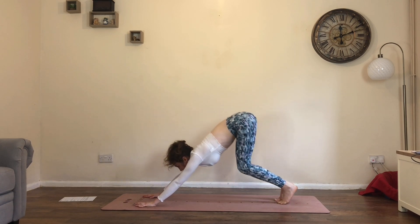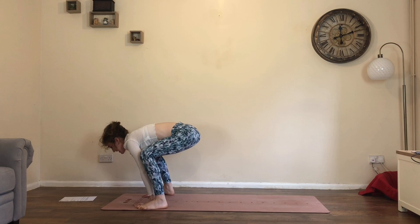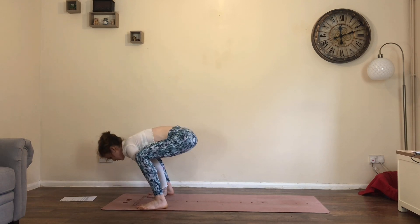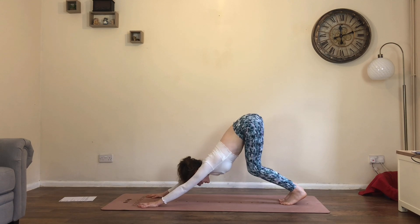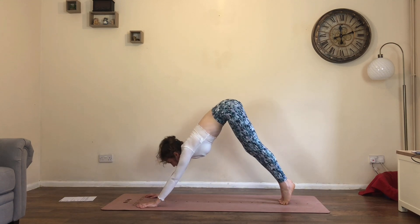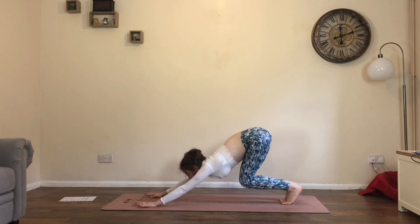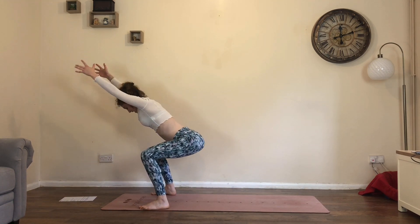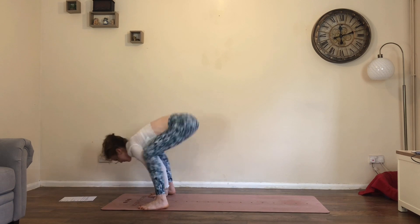A little faster. Inhale, look forwards. Exhale, bend knees, step or jump. Inhale, raise the arms up. This time as you exhale, straighten the legs. Inhale, look forwards. Exhale, bend knees, step or jump. Inhale, arms up. Exhale, hands down, step or jump back, down dog.